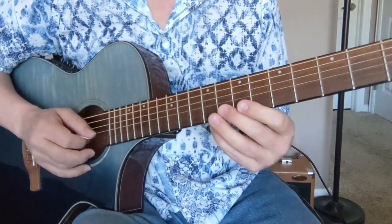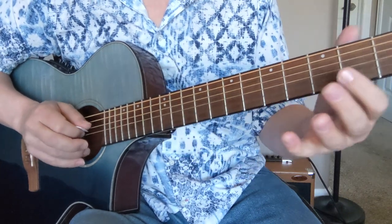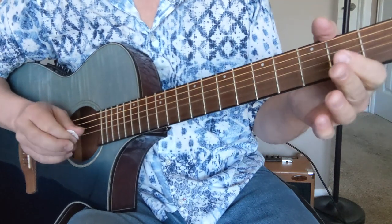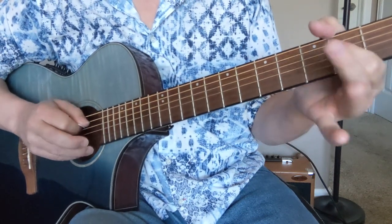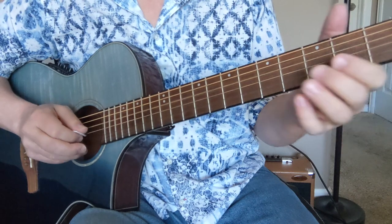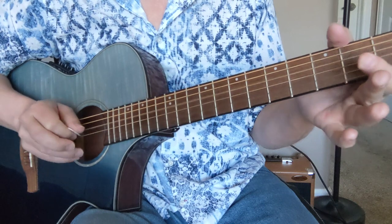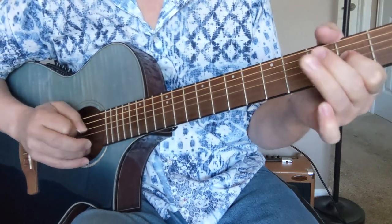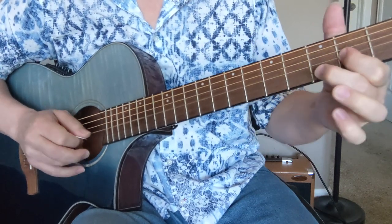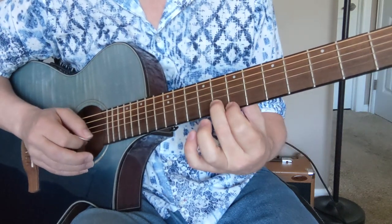To the open B string, 2nd string. And then we're going to go 2, O, and the G. Then we're going to go 2, 4 on the D string, and then open G string, and then 2, O on the D string. And then we're going to go on the G string: O, 2, 4, 2, O, 4, 2.